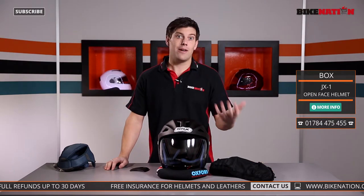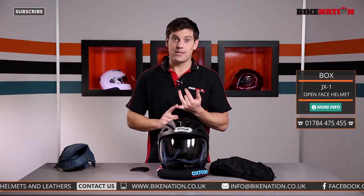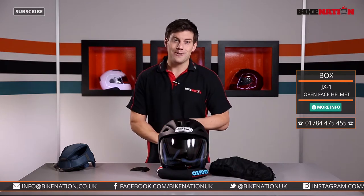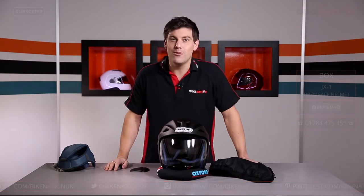Make sure you subscribe to the Bike Nation channel — there are loads of different options available to you, with helmets featuring flip down sun visors, quick release systems and a whole lot more. We're also on Facebook and Twitter and everywhere else too. Right, that's it from me — I'll see you all very soon.